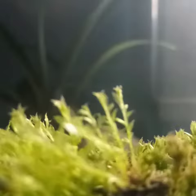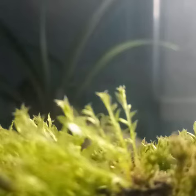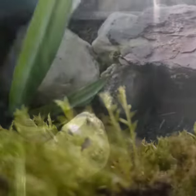My channel is new and it's going to be about my salamander spot and how to take care of your salamanders, how to have fun with your salamanders. Just in case anybody was wondering, I will be posting daily. In today's video I'm going to be doing a tour of my salamander's enclosure.